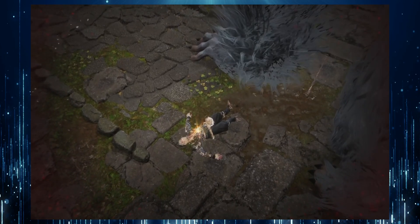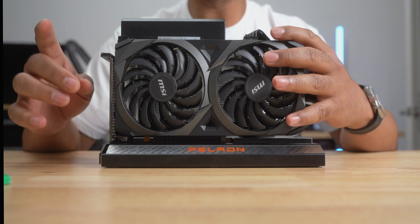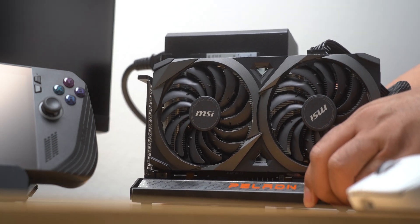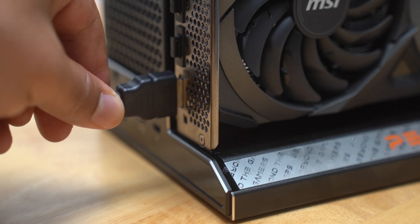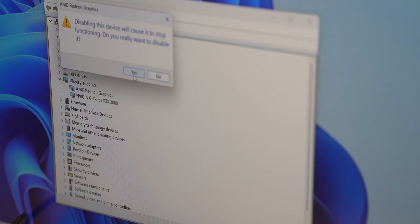Does anybody know how to get past this werewolf? Okay, now that I've shown you how the Ally X performed without the graphics card, let's go ahead and connect the RTX 3060. I'm using the HDMI 2.0 port to connect the monitor to the graphics card. I went into Device Manager and disabled the AMD graphics drivers to ensure I was focused purely on the performance of the RTX 3060.